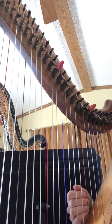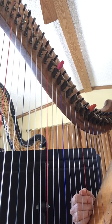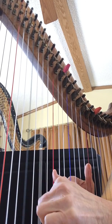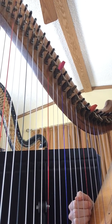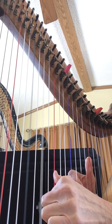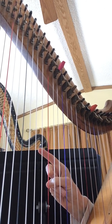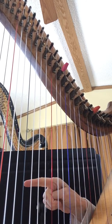Here it changes a little bit. We've got another F chord. We can add some chords, but mostly the F chord.